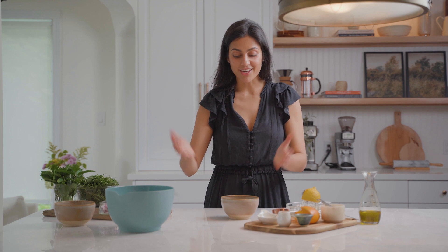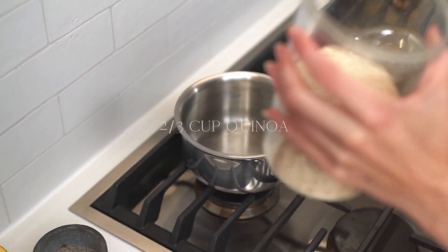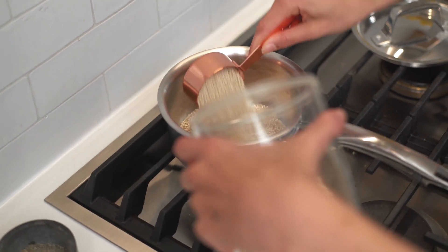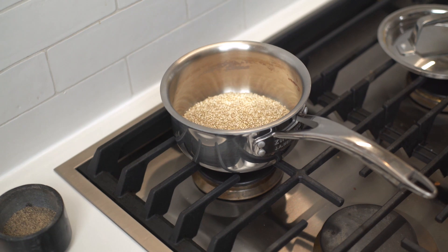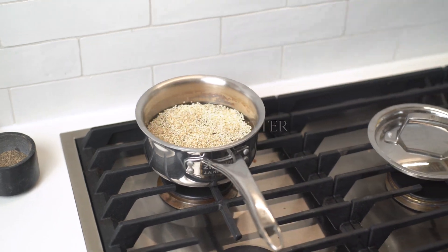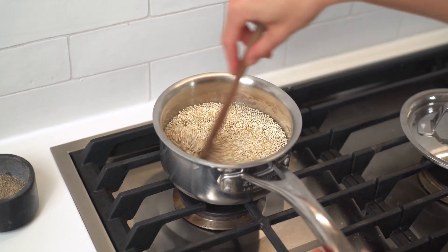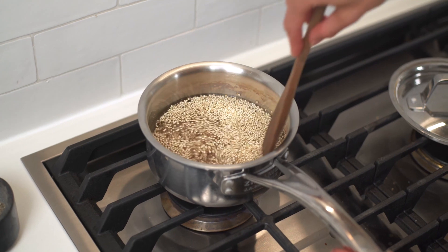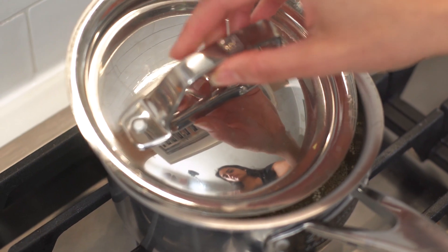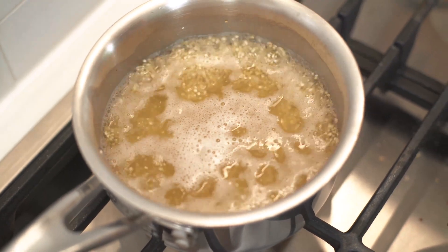While those flavors meld together, we'll work on preparing the salad. We're going to start by cooking our quinoa — we want two-thirds of a cup of uncooked quinoa for this recipe. Pour in the water and cook for 12 to 15 minutes until the quinoa is nice and fluffy, then cover it with a kitchen towel until it's cooled and ready to use. Once it comes to a boil, reduce to a low simmer until cooked through.